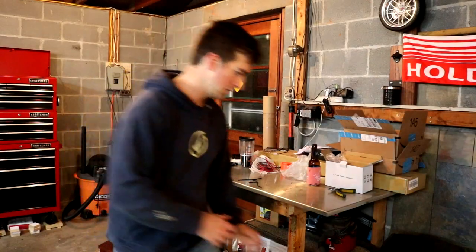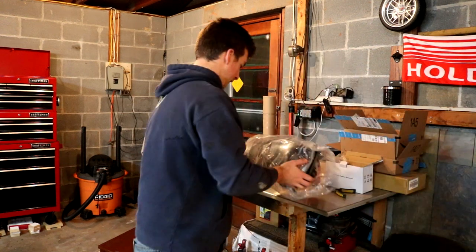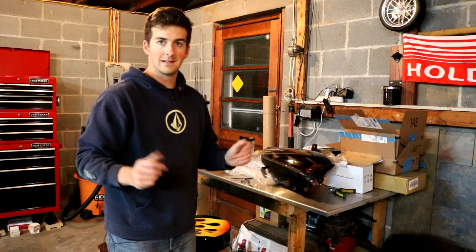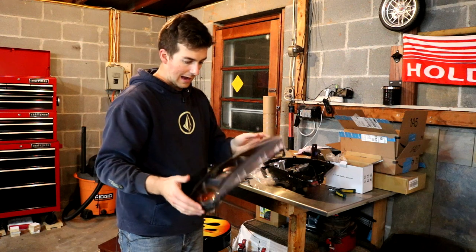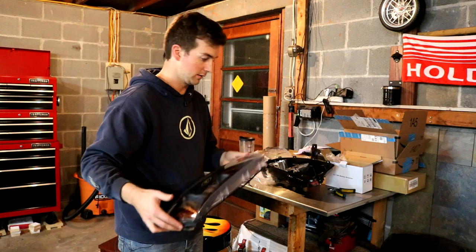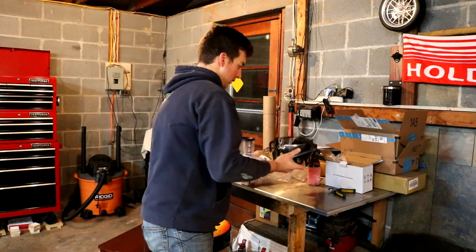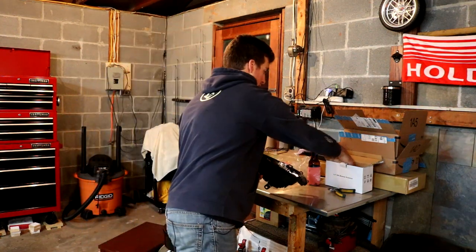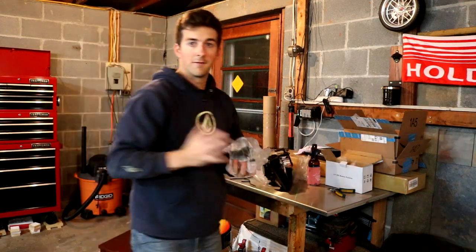We're finished putting these in the oven and we're back in the garage now. What we have is two separate pieces. The lens is separated from the backing now, so carefully put the lens somewhere where you're not going to scratch it and also not going to get dust or smudges on the inside, because it would be a pain to try and clean the inside of the lens. I'm going to put it back in the box. Now we're left with the backing of the headlight.